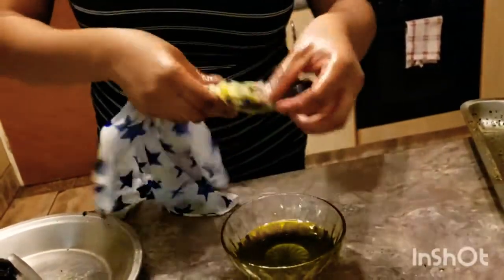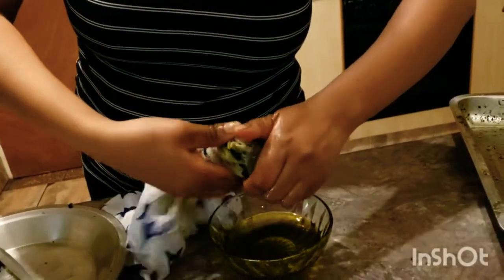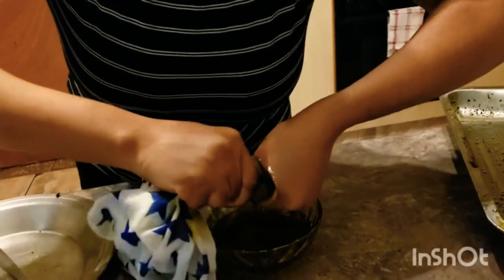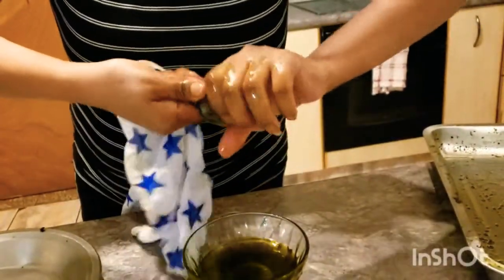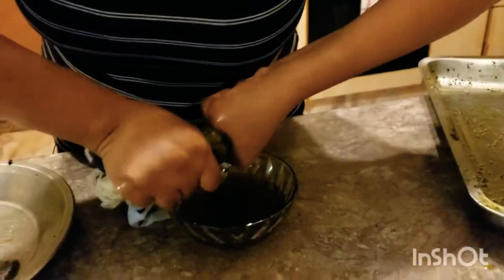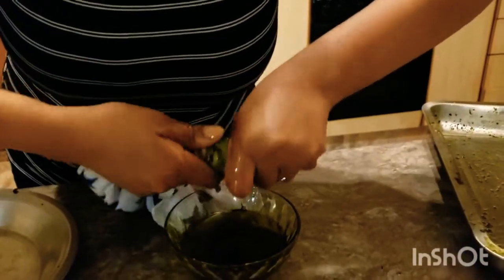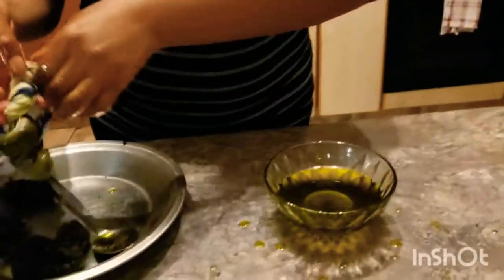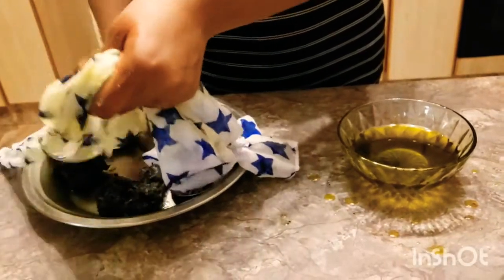The cold press oil has a funny smell — let me not scare you, but if it has a funny smell, it means it's a genuine cold press oil. I don't want to leave any oil behind, so I'm removing everything. Your avocado is very expensive, but if you have a lot of avocados, try this method. It's a very hard process to squeeze, but it's worth it.